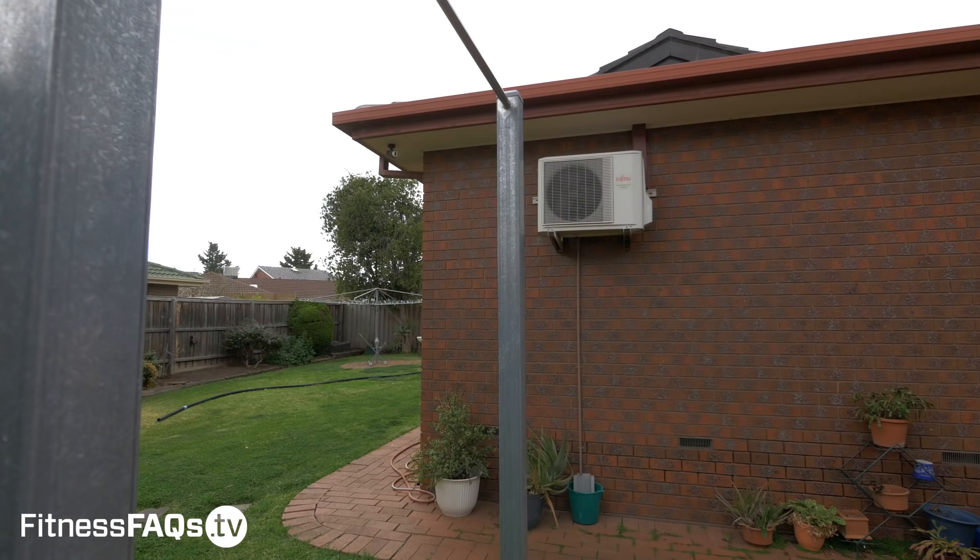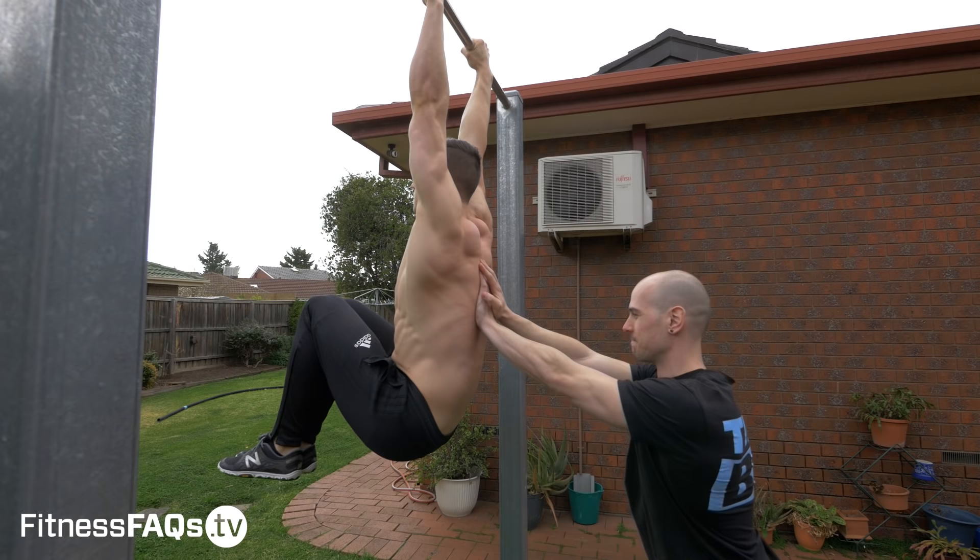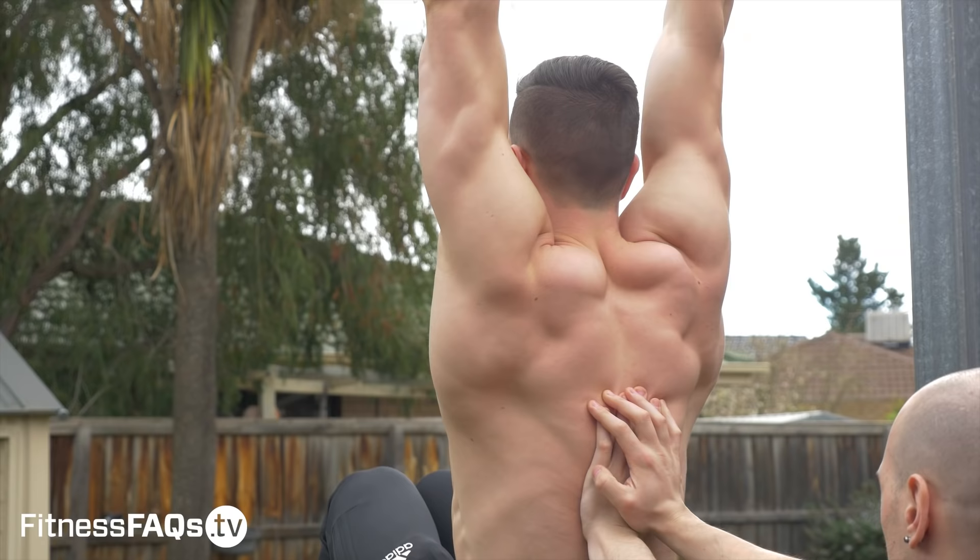If you're training with a friend, get them involved. Get them to help make the exercise harder — ask them to apply a decent amount of pressure to your mid-back. This is going to force you not to lean backwards, really working the anterior abs.